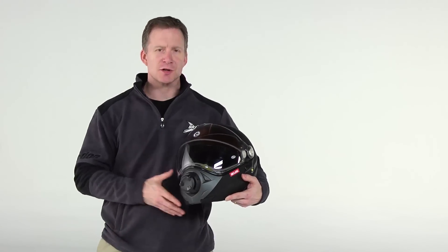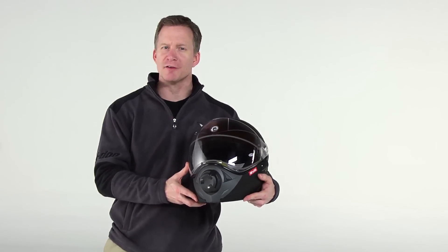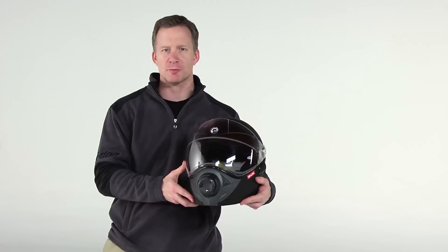Hi, I'm Tom. This is the most advanced snowmobile helmet available, the BV-2S from BRP.